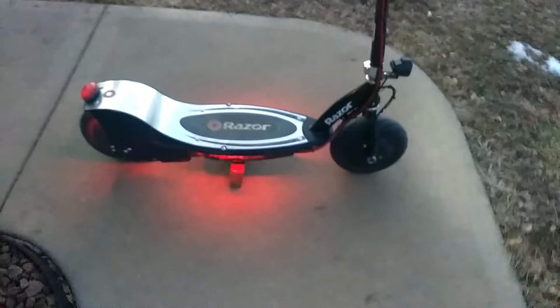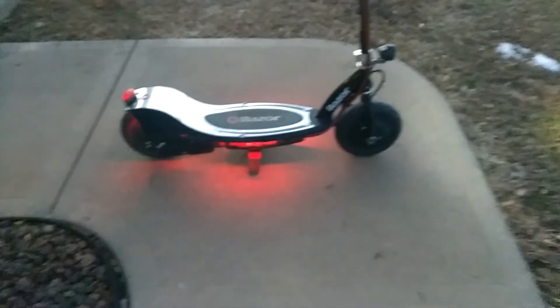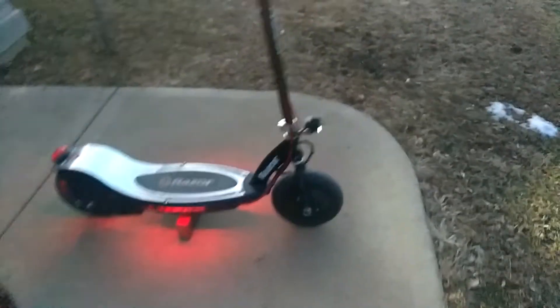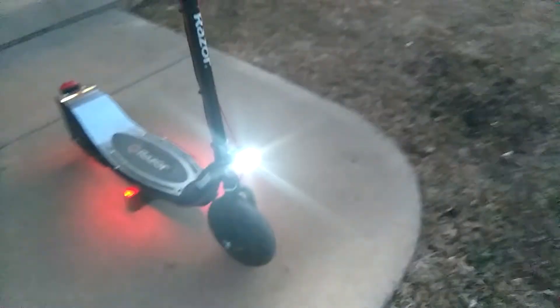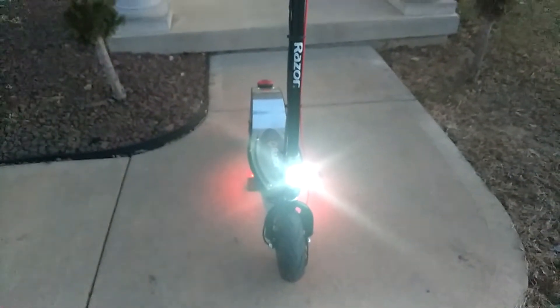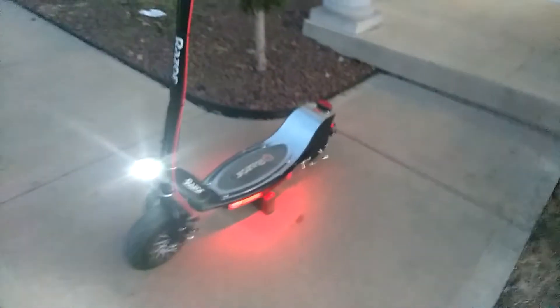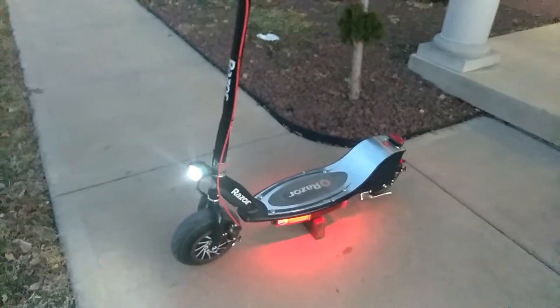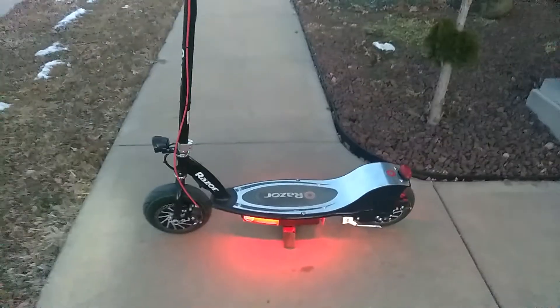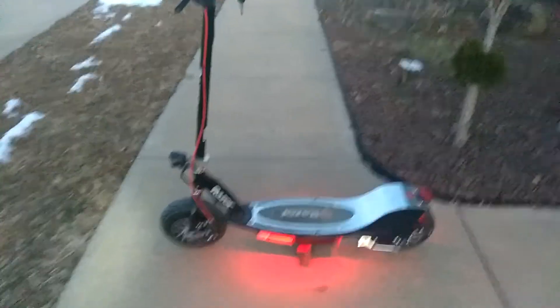This is the little Razor E325 upgraded to dual motors, and this thing has got some torque. It'll pull up any hill. You hit the gas on this thing too fast and it'll pop a wheelie on you. This thing is really, really fast compared to what it was, and man it rides a lot better — braking is better too.